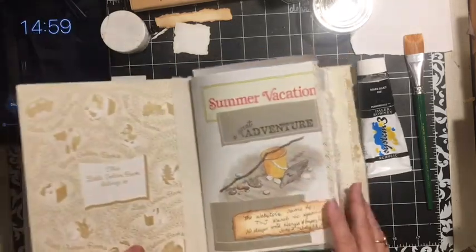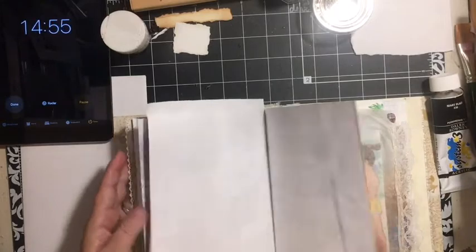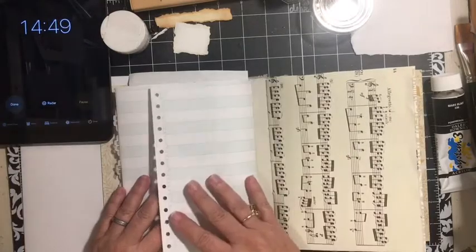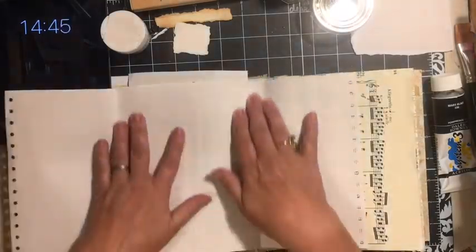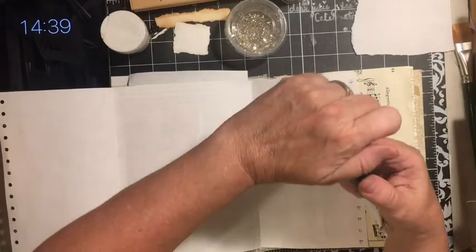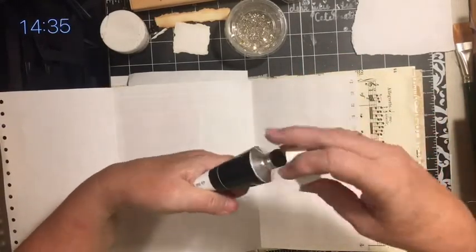There we go, and hopefully we don't knock it out this time. Let's put these under and we are going to work on the earthquake page — the day of the big earthquake. Actually, it's the night of — we chose to sleep outside.